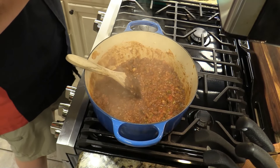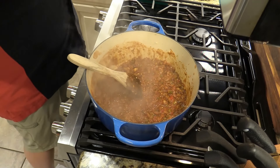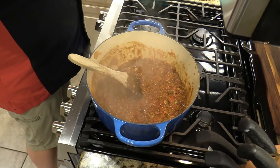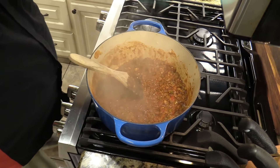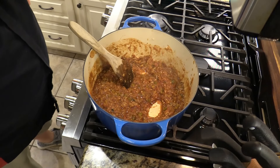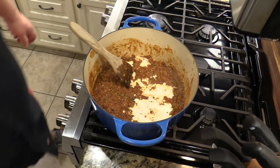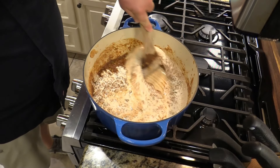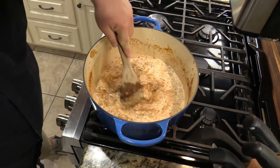Now that I've got that in there, I'm about to add a cup of heavy whipping cream. Let me get the top off — alright, about one cup of heavy whipping cream going in now. Get that all stirred in and let this thicken up and reduce somewhat.